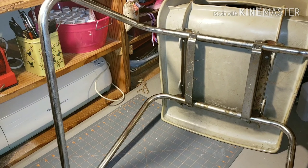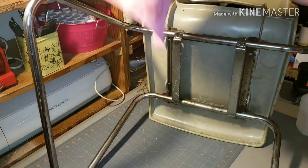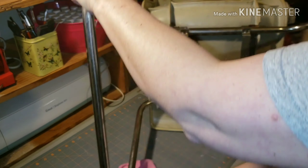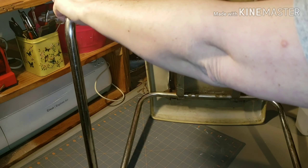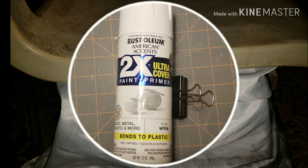I took a microfiber cloth and some alcohol and gave it a good cleaning up. This chair had been abused and neglected for quite some time — a lot of cobwebs on it. And I eventually want to fix those chrome legs; I didn't have any chrome spray at the house at the time, but those will be refreshed later. So I just wrapped those legs up with an old shower curtain that I used for painting, and took it outside to give it a fresh, bright coat of white.